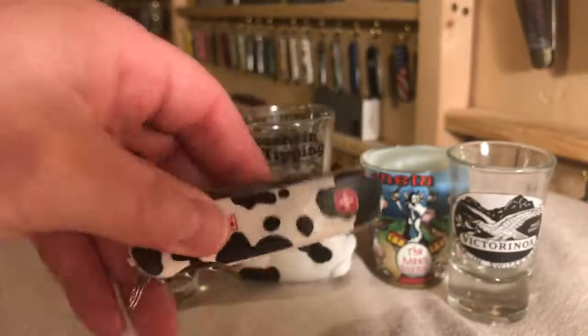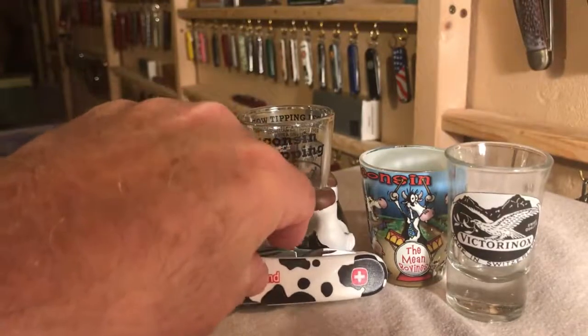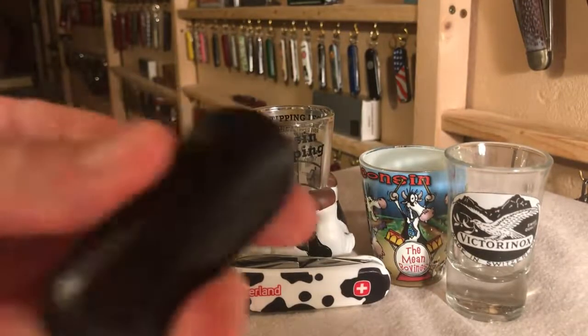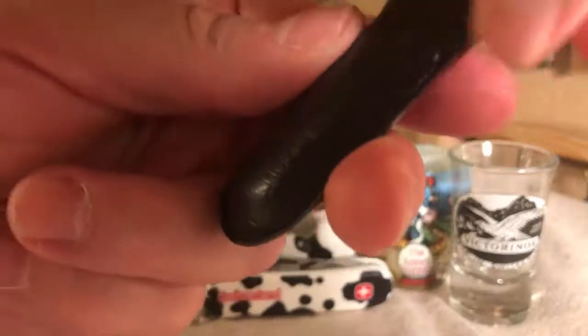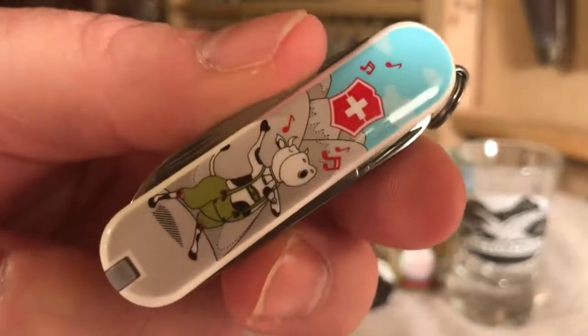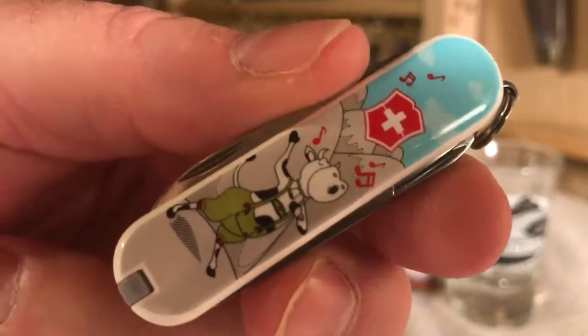How cool is this? I've got a cow knife. I thought I don't think I could come up with a better cow knife. Well, I was wrong — I came across this little puppy, and now time for the big reveal. It's by Victorinox, and it's the Yodelahy Moo cow knife from 2015.